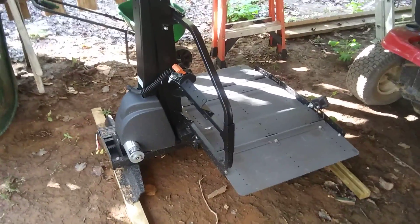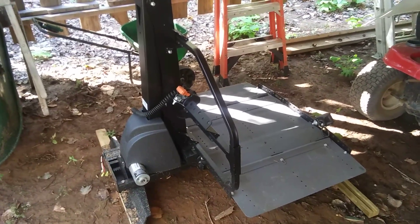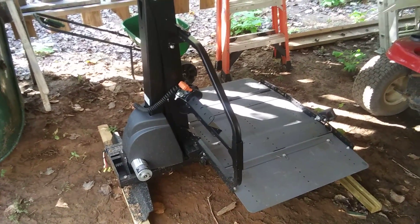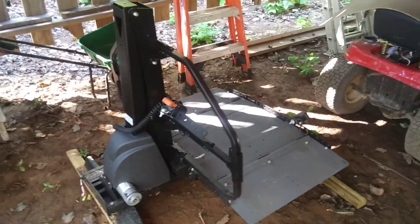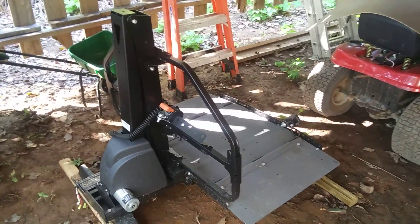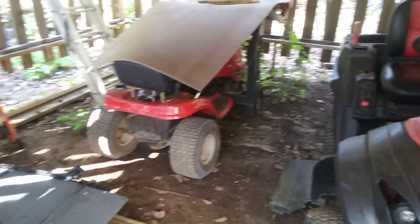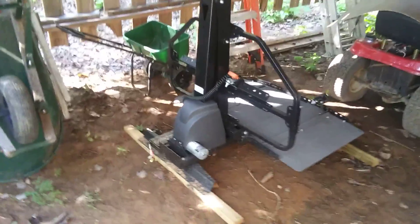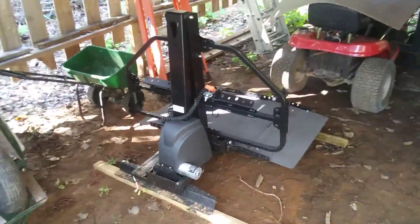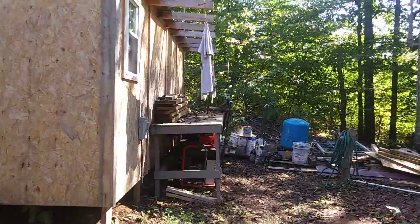I've got this electric power chair lift — like the kind for handicapped people. My uncle unfortunately passed away; he was handicapped and used this in the back of his car. I'm thinking I'm going to repurpose it as a lawnmower lift, so when I'm servicing or working on lawnmowers it'll be handy. It's 12 volt, so perfectly convenient. I still have a mess of a boneyard to clean up.